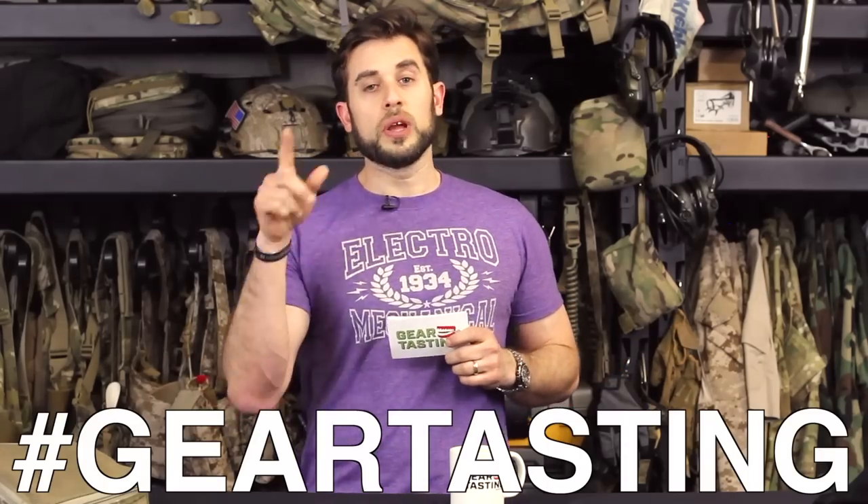As always, use the hashtag 'gear tasting' in your social media and we'll find your questions and get them answered here on the show — which isn't going anywhere. It'll stay on YouTube. Subscribe if you haven't already — your subscription helps get our channel and videos recommended to other subscribers. And if you like what we're doing, please consider joining our membership as a Crew Leader — that link is below with all the benefits.